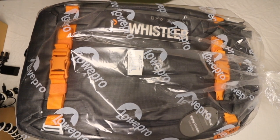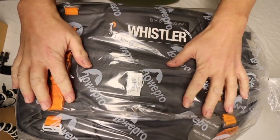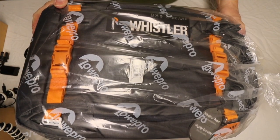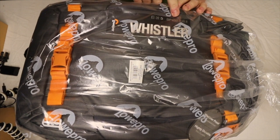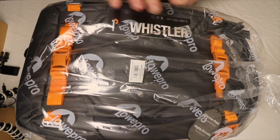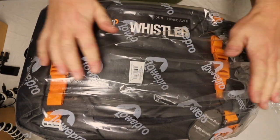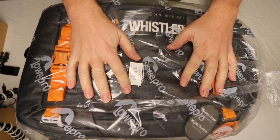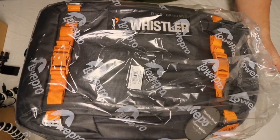Hello guys and girls, welcome to another review or unboxing. We have already taken it out of the box and as you can see it's the Lowepro BP 450 AW2 Whistler. I am not sponsored by Lowepro in any kind of way — I bought this bag with my own money, and believe me it was not cheap. So let's take it out of the plastic and see what we find in this bag.